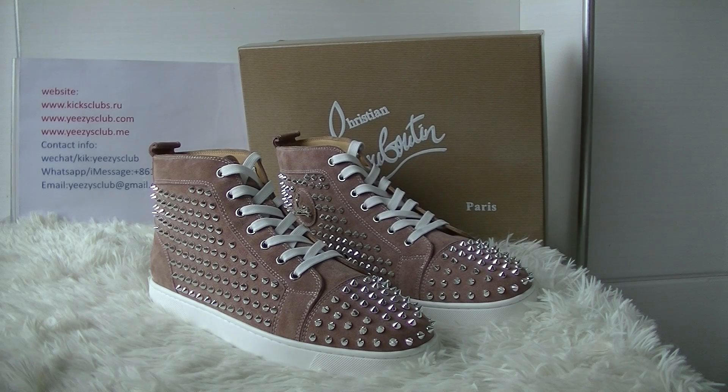What's up, you too. Welcome to my channel. This is Lydia from Kicks Club. I will do a review about Christian Louboutin shoes.